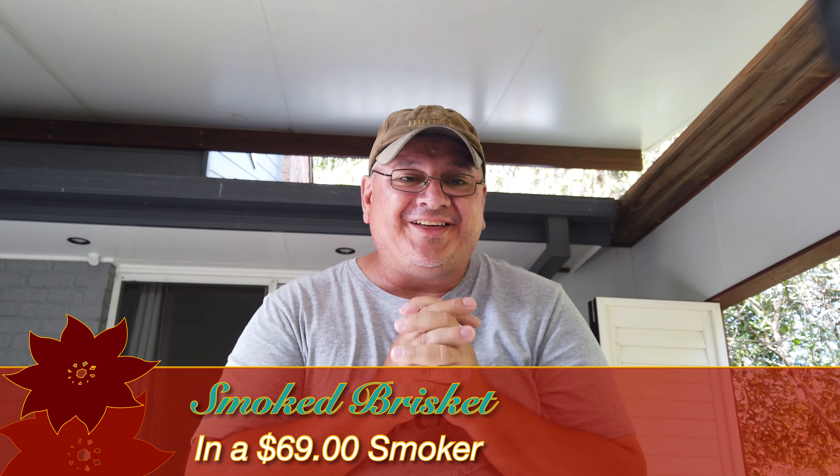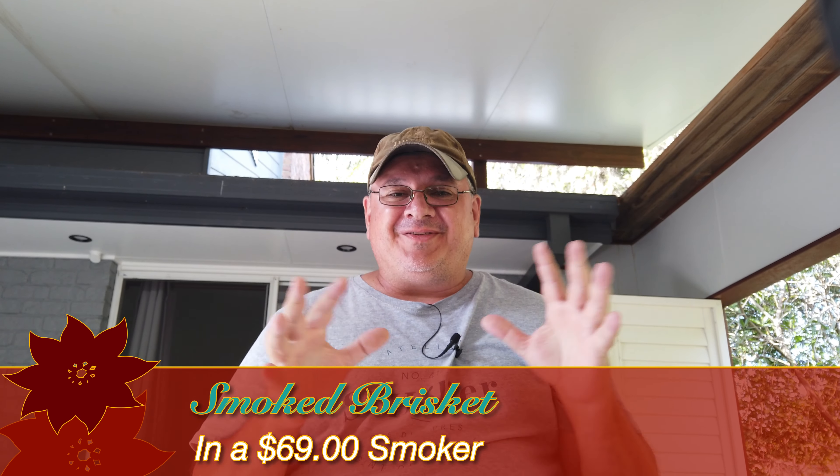Hey guys, welcome back. Got another video today — a bit of a treat, this one. It's another cooking video, but this time I'm going to use a smoker. This smoker is only cheap, only about $69, and it's one of these Jumbuck ones that you get from Bunnings. I haven't tried it yet, so we're going to give it a go for the first time.